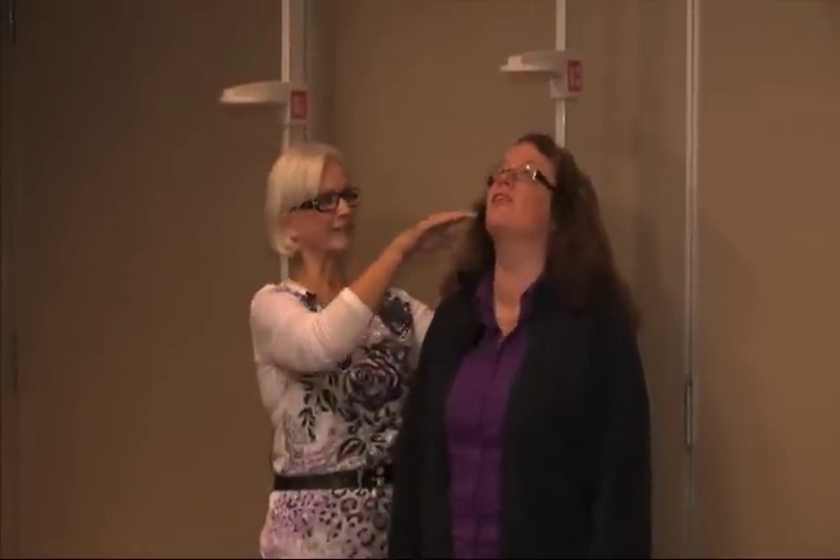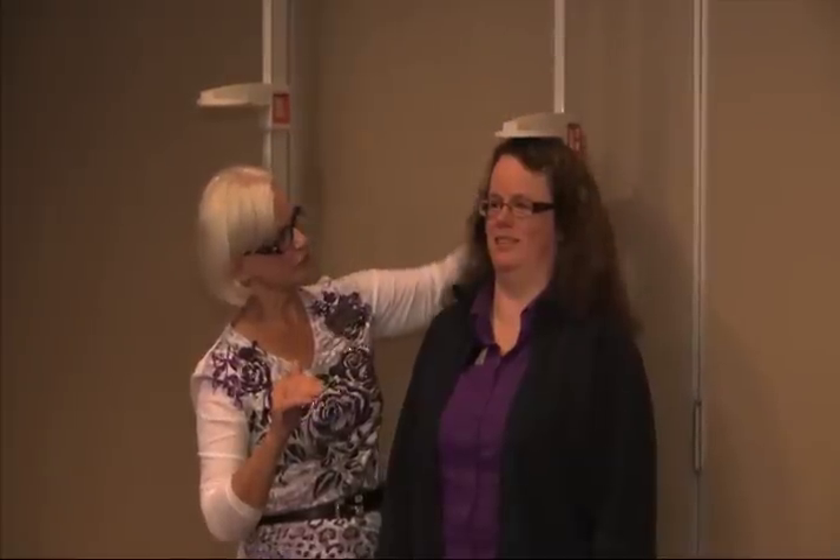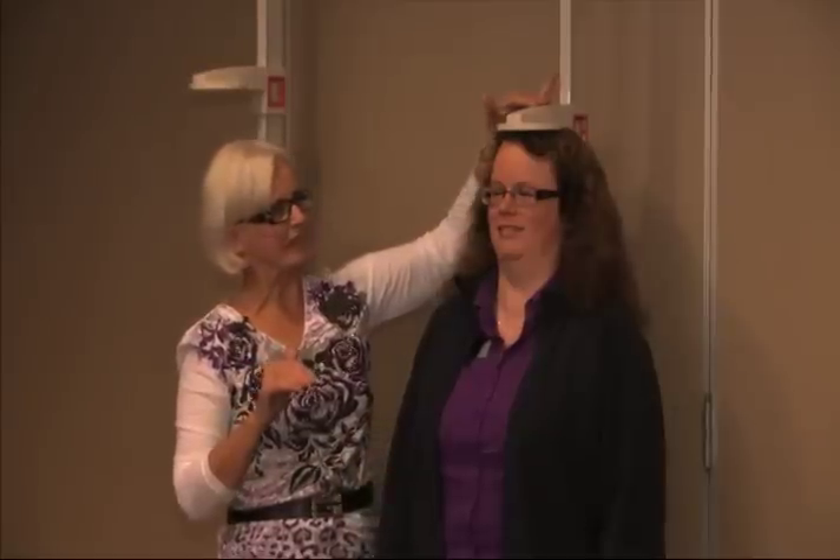One thing I watch for as a therapist especially is whether they're looking up or looking down, trying to look taller by looking at the ceiling. You definitely want to look at them side-on to make sure they're looking straight ahead. Then we'll just slide the little tool down until it touches. I tell them I want it to touch — touching but not crushing, just a gentle pressure. Sometimes if they have nice thick hair, you're going to have to put a little compression on it. I've got a reading here of five foot four and a quarter inch.